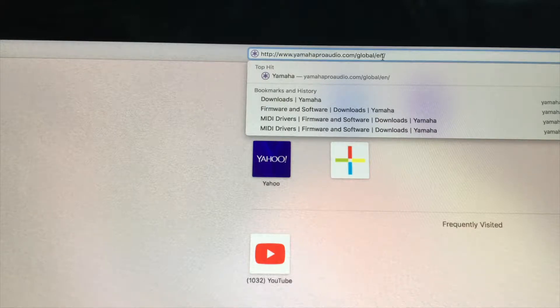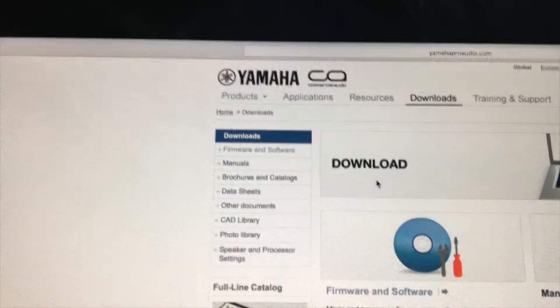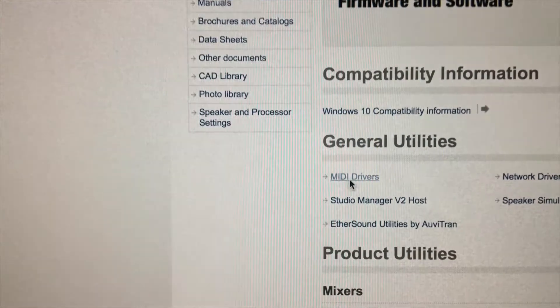You're going to go to the internet — I have the links down below. You're going to go to this website and download the drivers. Let's go to the downloads option. Click it — there's the firmware and software option. Let's click that and go to MIDI drivers.